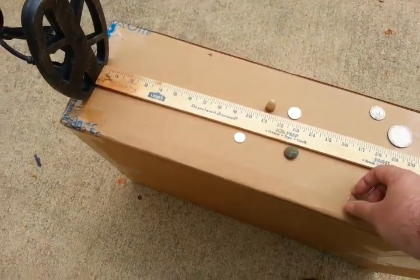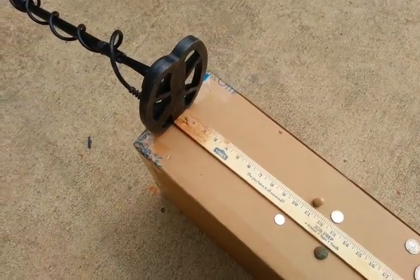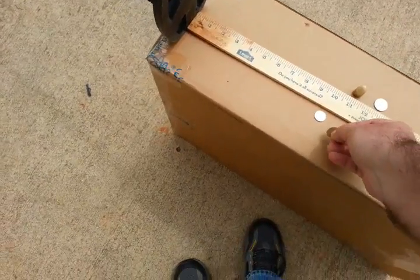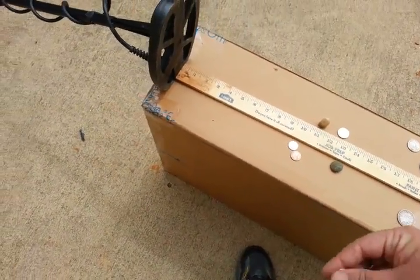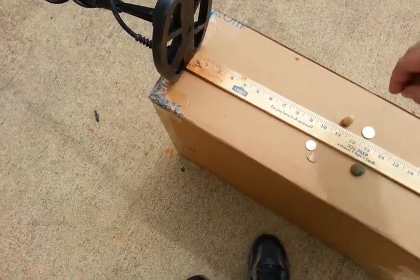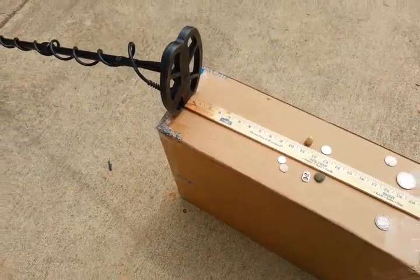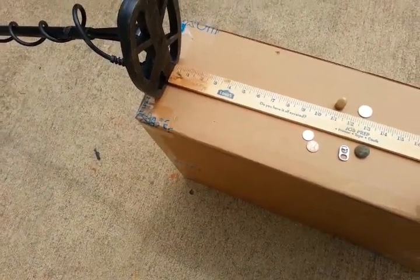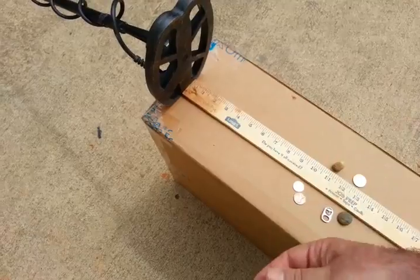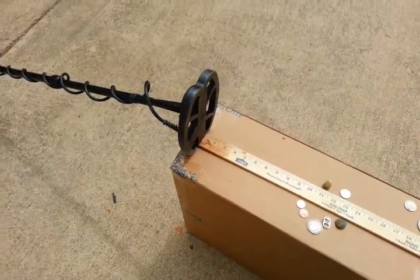I'll call about nine and three-quarters on the dime. Dropping to the copper penny - I'd say about 10 and a quarter. Here's the pull tab, double pull tab - running right in there with the nickel and the eagle button, maybe just a tad less. 50-cent piece - going to be about 11.